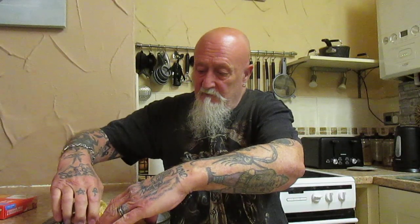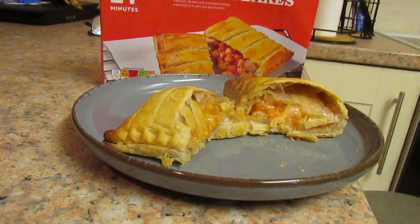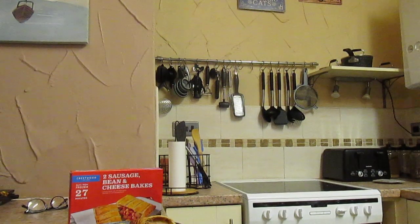What does it taste like? Not sure what it looks like on the picture on the box, but there you go. Have a quick look inside.